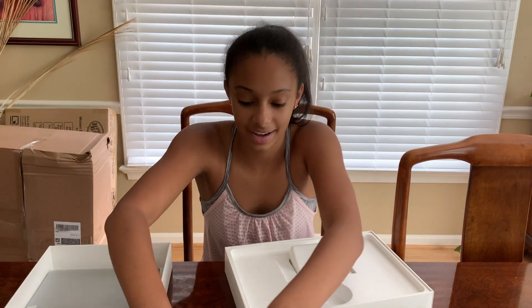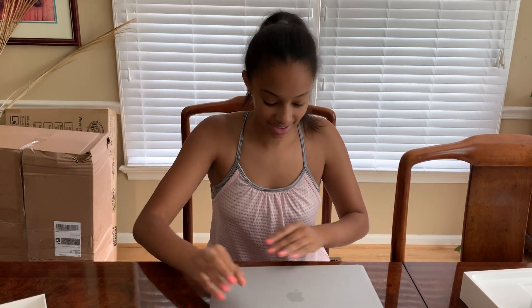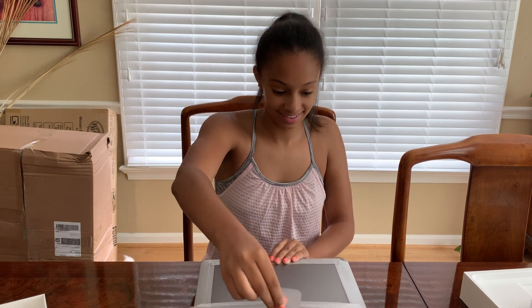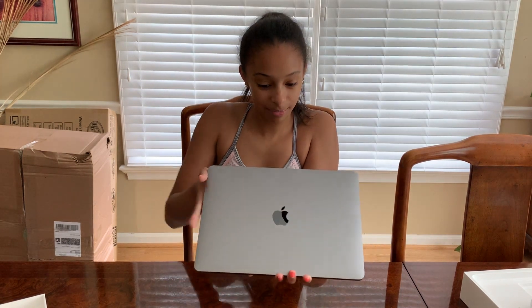It feels so amazing. I'm going to take the film off from the bottom. The computer feels so smooth. Oh my goodness. Okay, here is the computer. The Apple logo is so shiny and reflective. And once again, this is the space gray color. So I'm going to open it up. There's a little film thing covering the screen. It's turning on — oh my gosh, this is so cool. It's loading. This is awesome. I'm going to wait for it to finish.